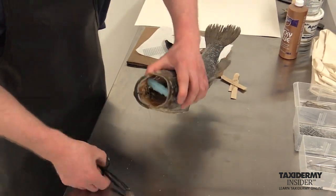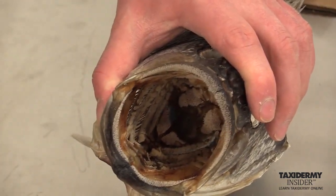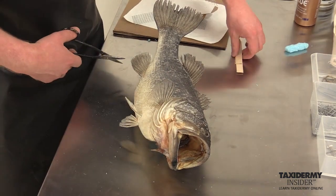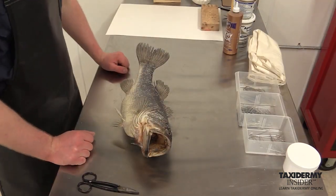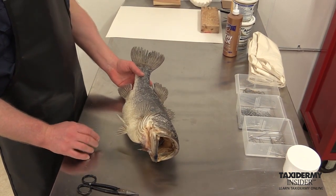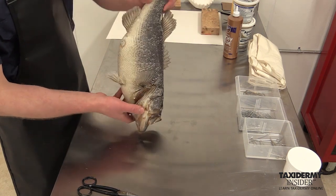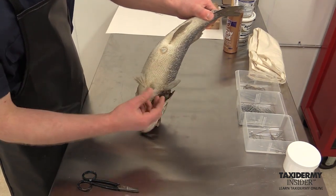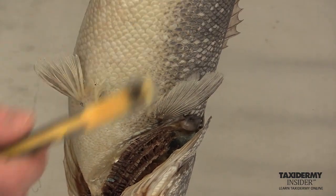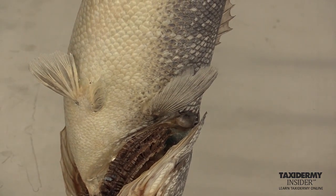Inside the mouth, we remove our foam piece by grabbing onto it with the cutter and taking it right out. Then we need to do a little cleanup work on the fish before our actual fin repair work — getting any little pieces of foam, mache, or loose scales cleaned away. I look at the backside of the fins and make sure there's nothing there. If there was, I could take a wire brush very carefully, or my scissor tool, or my knife to clean it away.